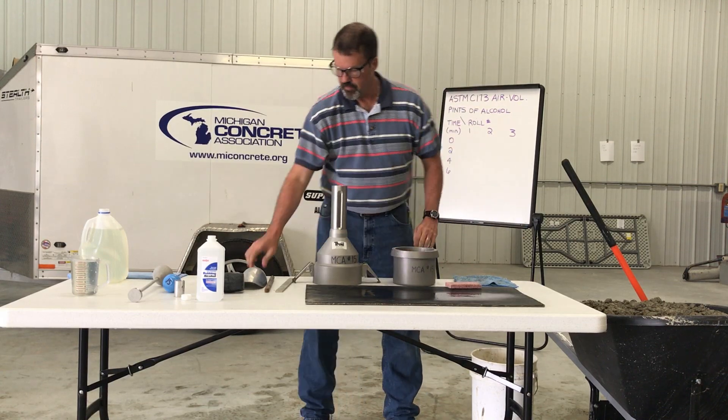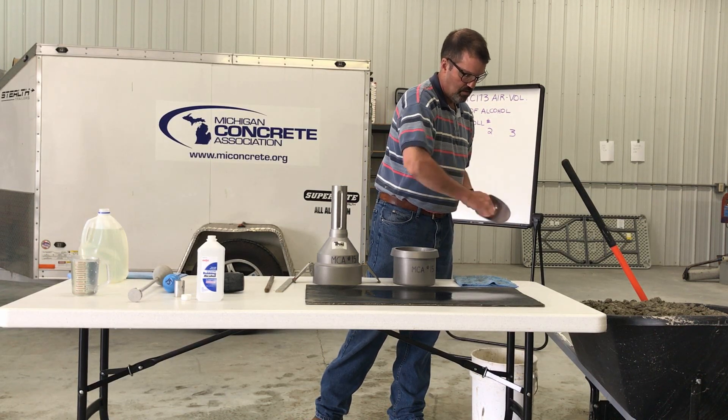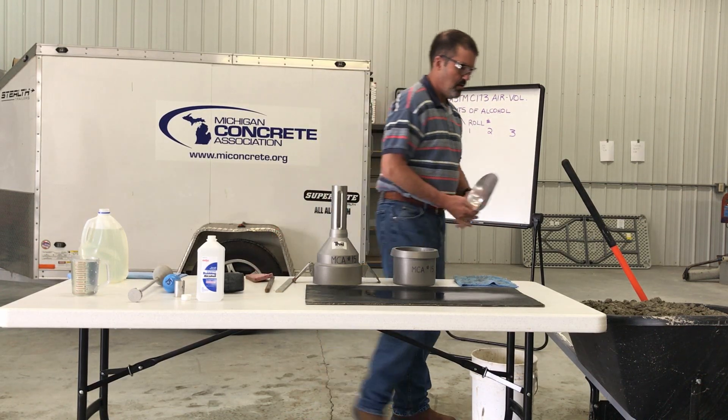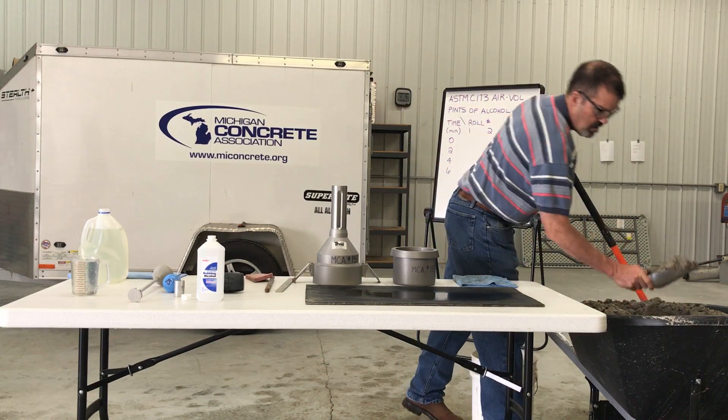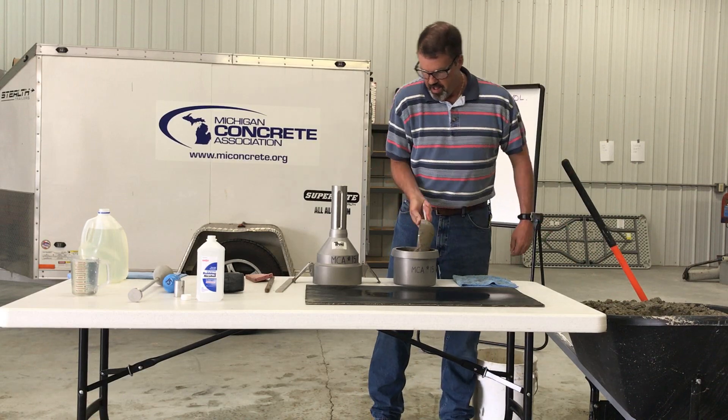Using the scoop, fill the measuring bowl with freshly mixed concrete in two layers, moving the scoop around the perimeter of the measuring bowl opening to ensure an even distribution of the concrete. For the first layer, fill the measuring bowl approximately half its volume.